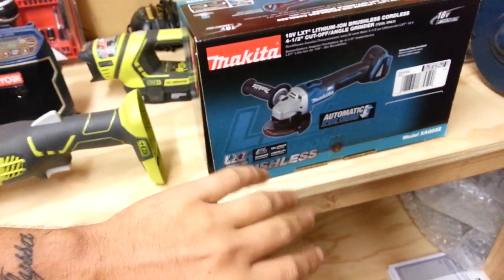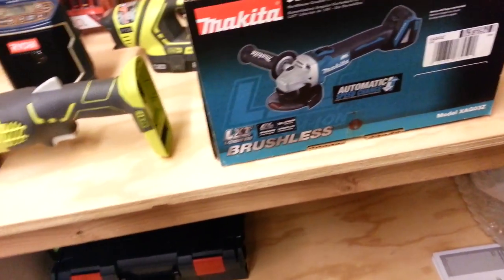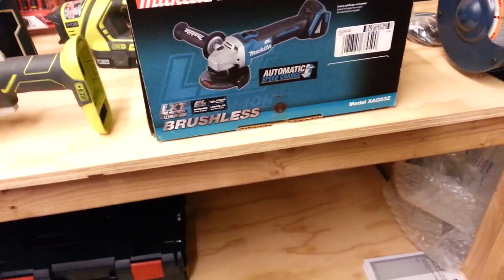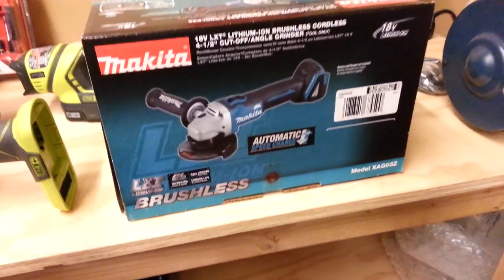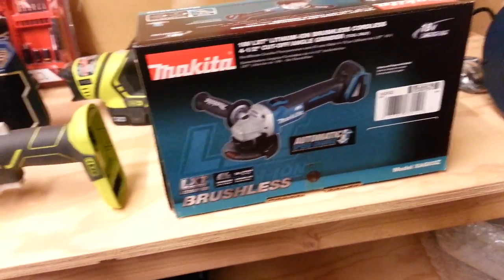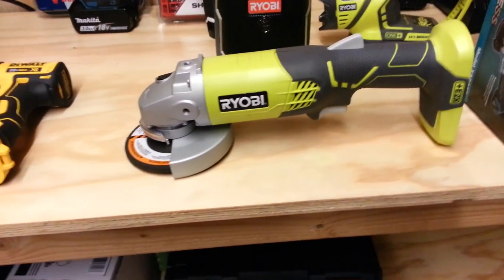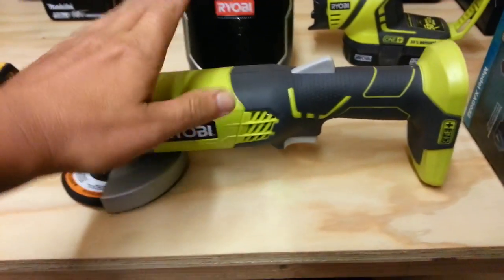The thing with brushless tools is they're going to last longer, they've got a little bit more torque off the immediate trigger pull — the instant torque. You can drop brushless tools in like a pool and as soon as it comes out it's ready to go. I don't recommend doing that — you don't really want to get these things wet. But a brushed tool would need to wait two or three days for everything to dry out.